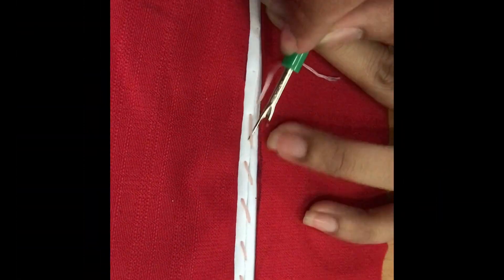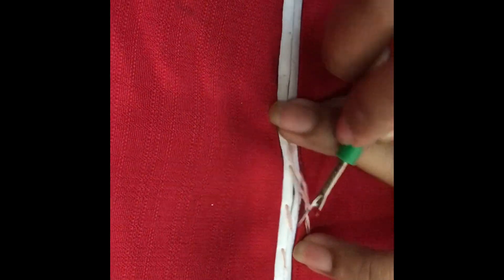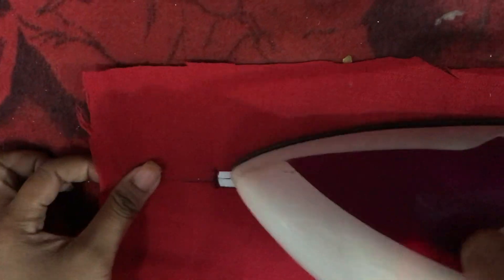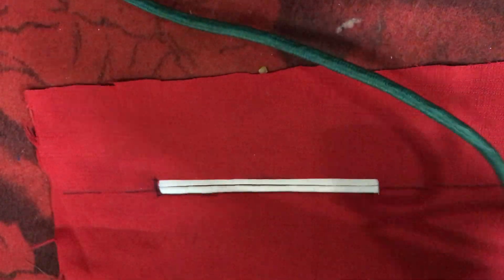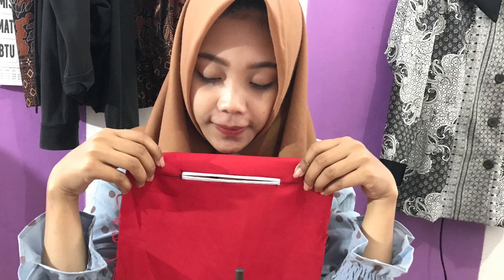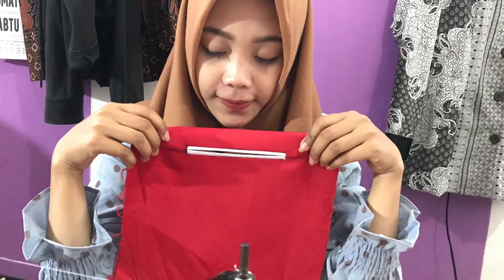Buka benang dan jarum jahit yang kita gunakan untuk merekatkan bibir paspol. Gosok kembali dengan menggunakan setrika yang panas. Semoga bermanfaat, sampai jumpa di episode berikutnya.